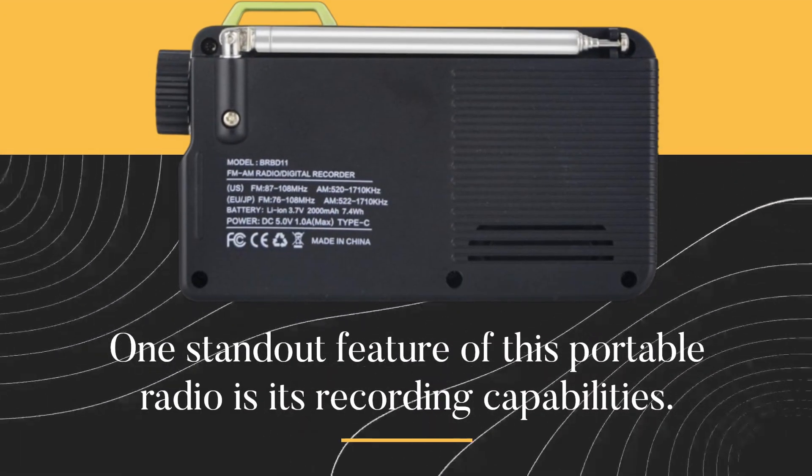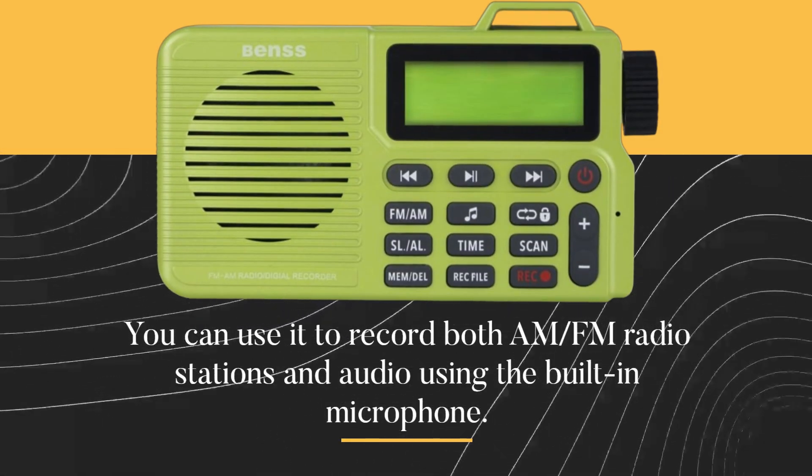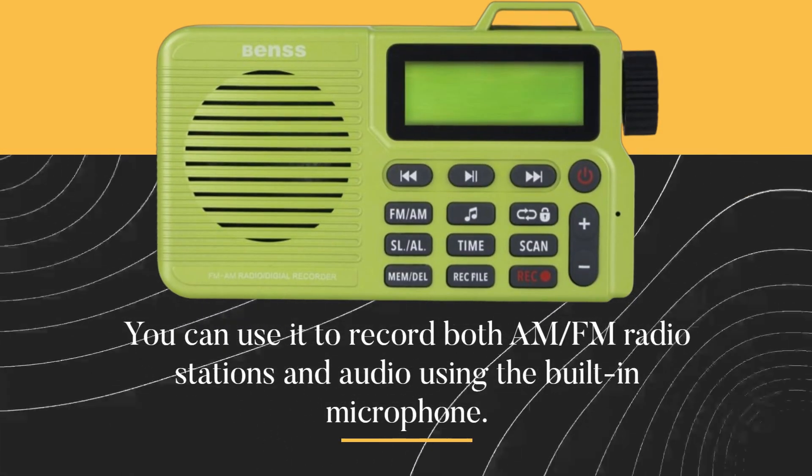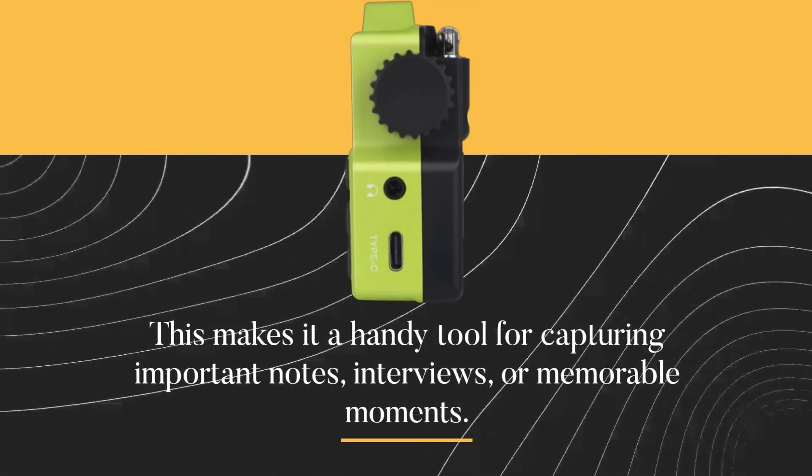One standout feature of this portable radio is its recording capabilities. You can use it to record both AM and FM radio stations and audio using the built-in microphone. This makes it a handy tool for capturing important notes, interviews, or memorable moments.